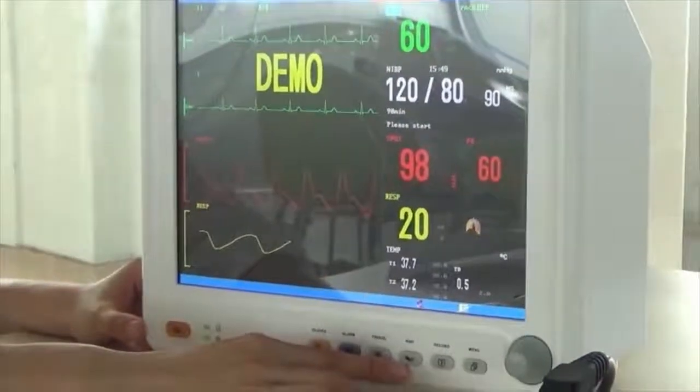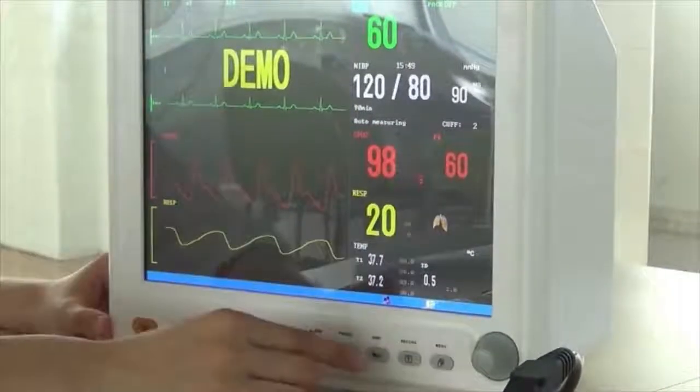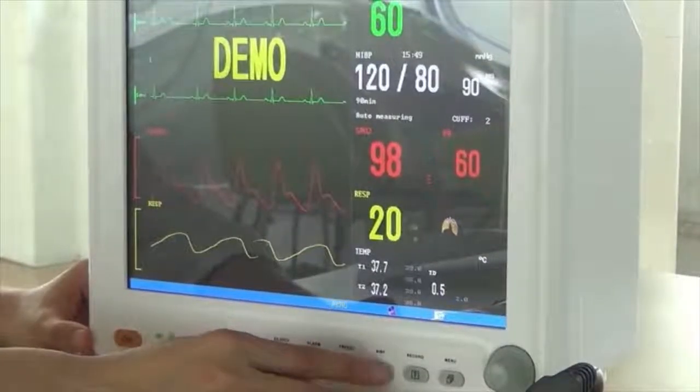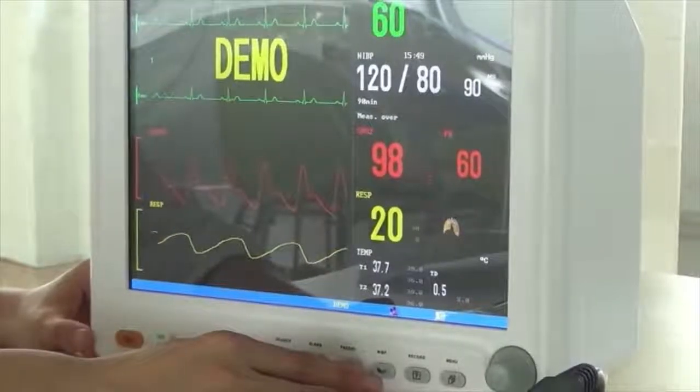N.I.B.P. Press it. You can see the patient monitor has begun to measure and inflate the cuff. Press again, and it will deflate the cuff and stop the measurement.